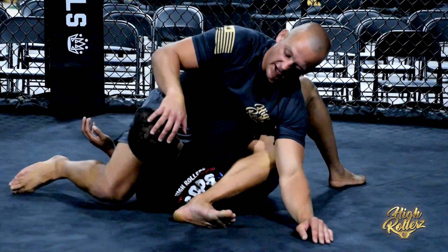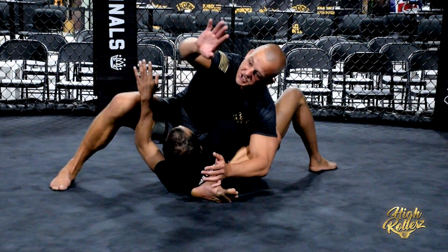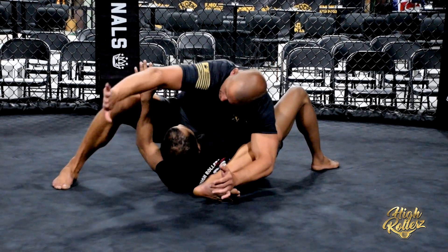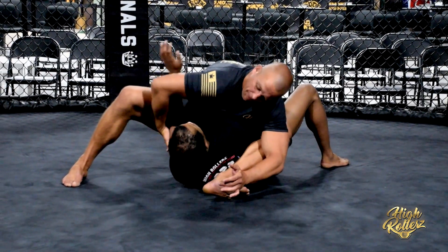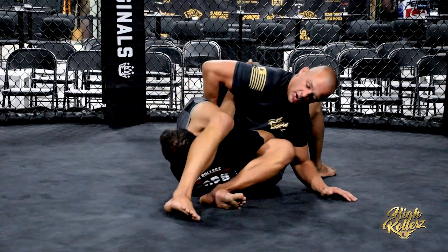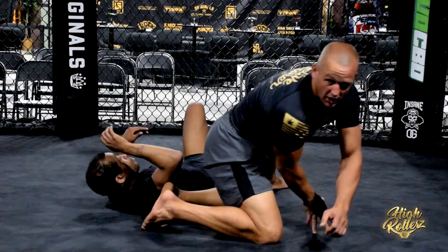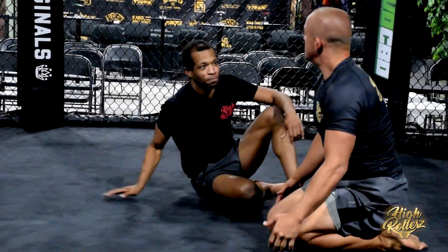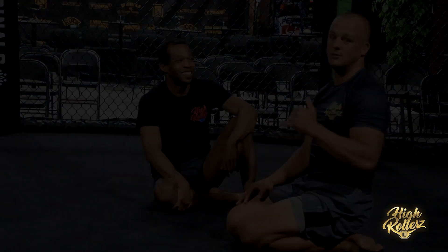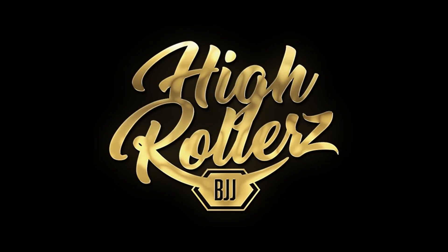Also, I can bait him by lifting this knee up. Now he's defending this triangle. I reach down, grab the tricep and the elbow with my palm, suck the arm in, pinch my elbow, and bring this leg over — getting the finish with a super high level arm bar. Thank you. Let's go!